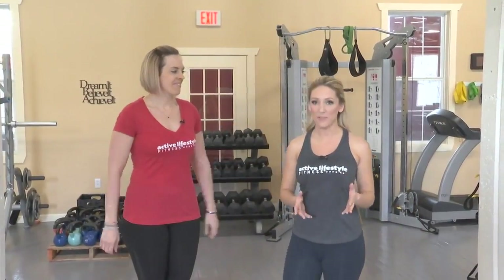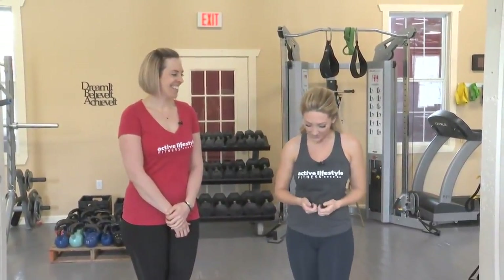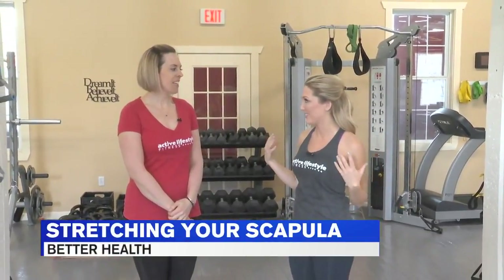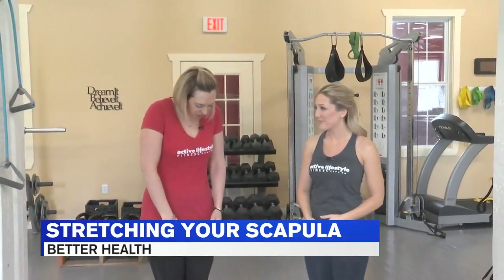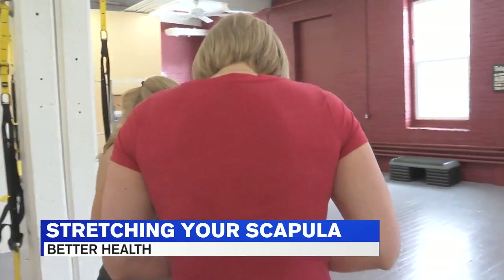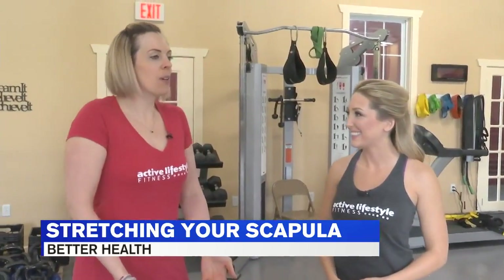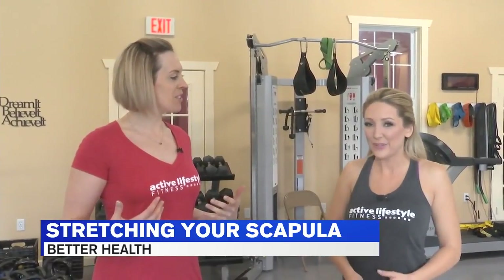Today things are looking up at Active Lifestyle Fitness because we're so used to just looking down at our phones, and now a lot of us have scapula issues. So slowly but surely we're all starting to mold into this posture. What we're going to try to do today is pull those scapulas down together so that we're standing up nice and straight and have much better posture.